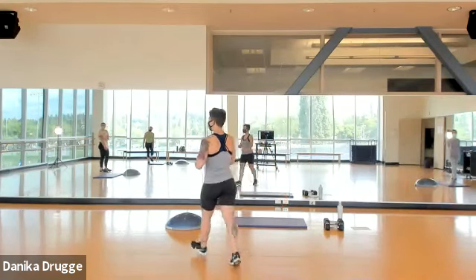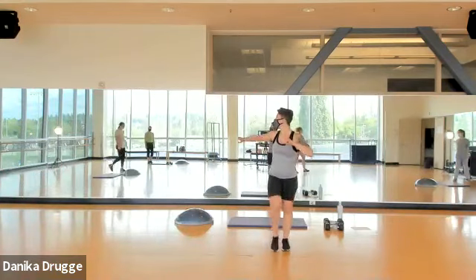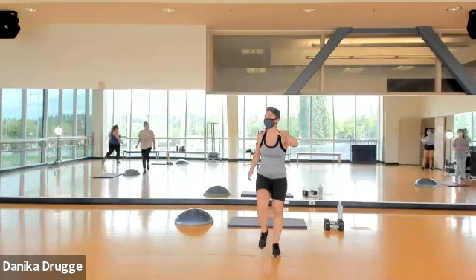For those of us that have taken my class before, you know that you have a seven-minute cardio warm-up. We'll start with a march. Alright y'all, two sets of weights — one light, one heavy — and a purple mat. You know the drill.